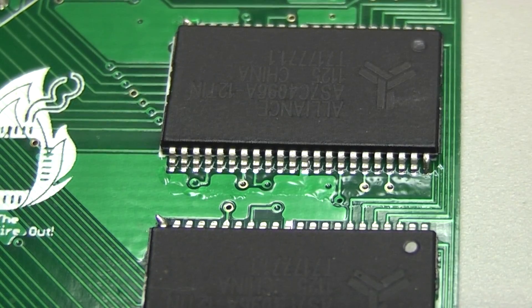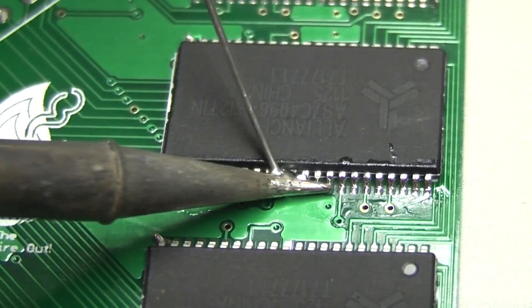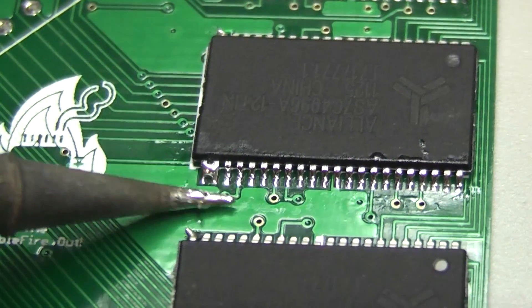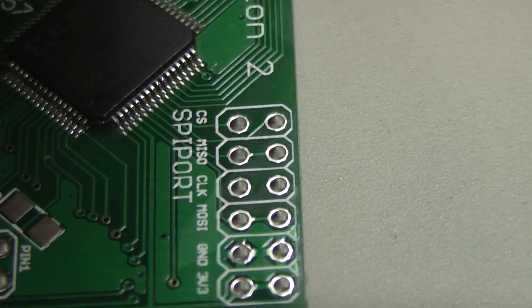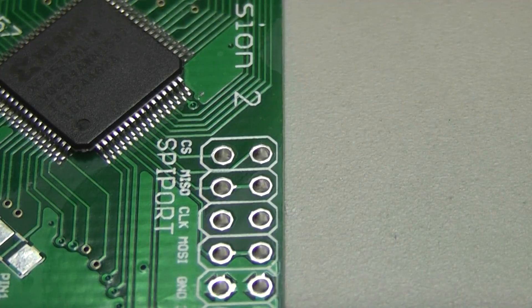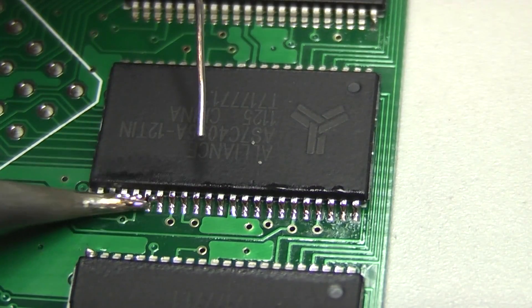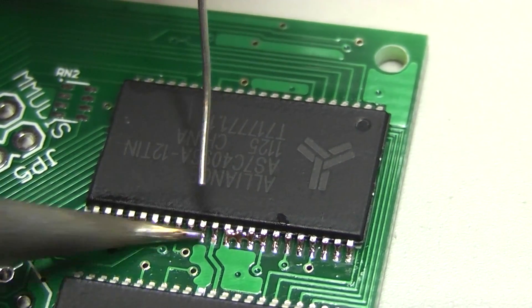I already fluxed it, but we'll do it again. The reason I'm getting that little blob on the end is just having a bit too much solder on the iron as I'm dragging. They're easy to clean. So I'm going to go ahead and put flux on these other ones off camera, just because that's faster for me - a little bit more room to maneuver. I will repeat: I'm going to stay away from that corner initially, just to keep it from melting the pad.